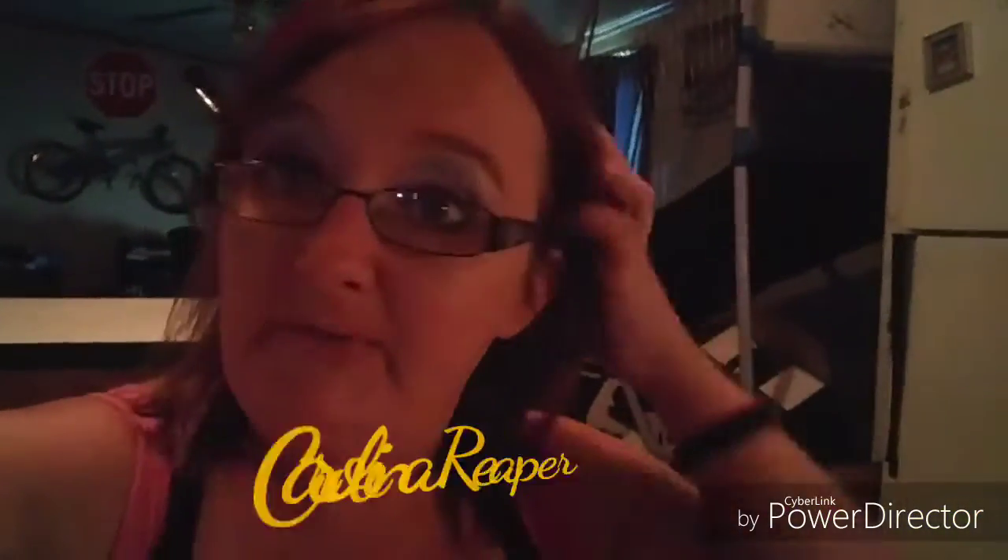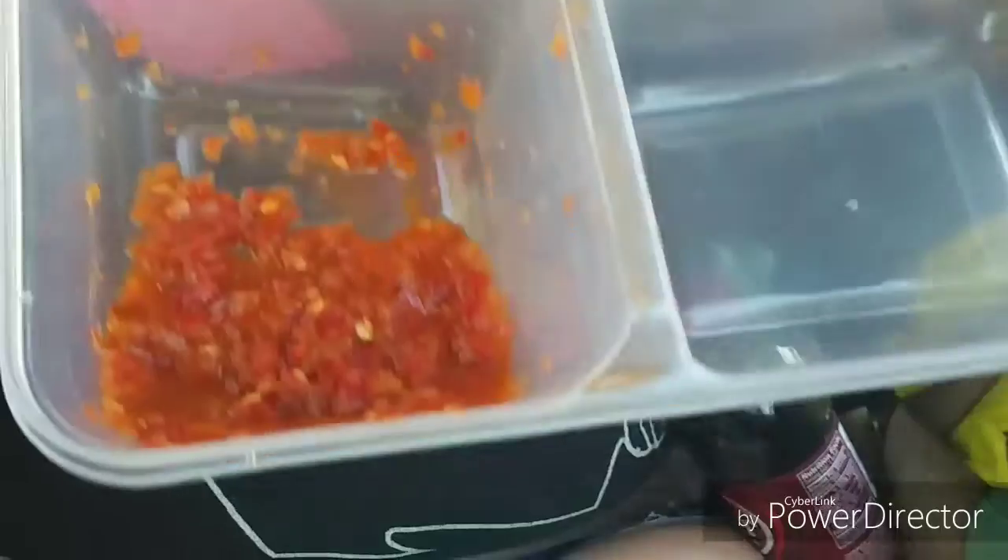Hey guys, today's video — if you all know about the Carolina Reaper, it is one of the hottest peppers. JR's aunt and his uncle have their garden. We went over yesterday and he gave us a lot of the peppers, and he also has some salsa that he's made out of the Reapers. On our way, I got my salsa and my chips. Look at that — you can see the little peppers inside of it.